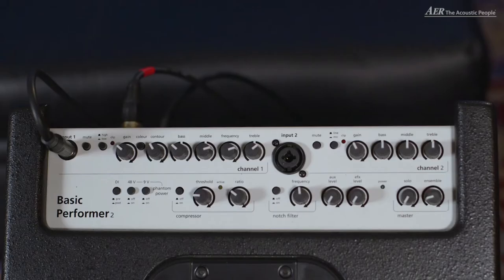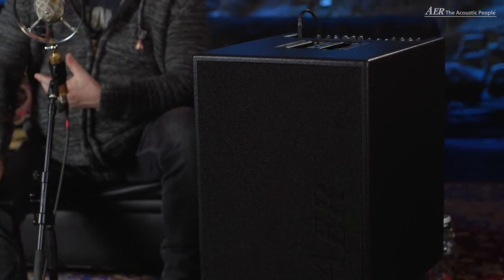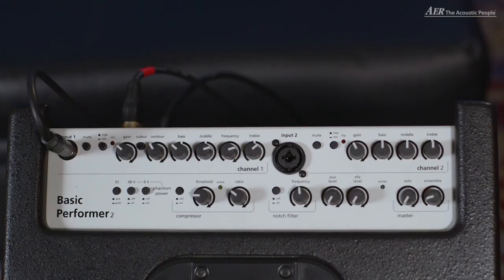In channel two we find the mute switch, a line-mic switch which allows you to either use an instrumental signal or microphone signal in the combi input. We find the gain control and a three-way tone control. Then we find the DI switch — it's a high-quality DI switch. We find the 48-volt switch which powers a condenser mic in the combi input in channel two. We have a 9-volt switch which feeds your preamp in your guitar or bass guitar. We have a high-quality studio compressor, a notch filter, an aux level control, an effect level control, and a solo and ensemble level. You can set your solo level on the solo control, and with an optional foot switch we can activate the solo level — and nobody will talk while you play the bass solo.